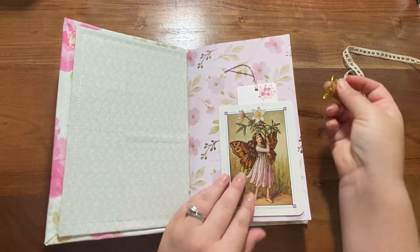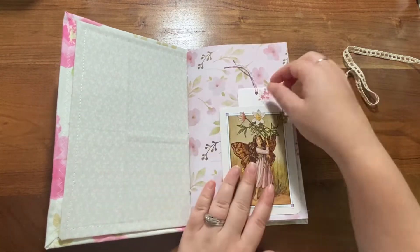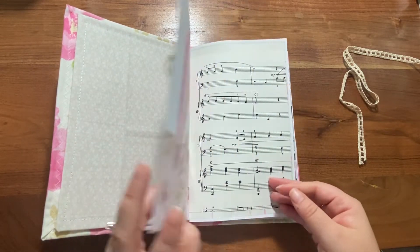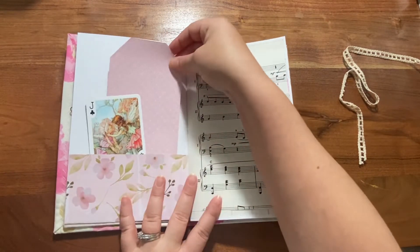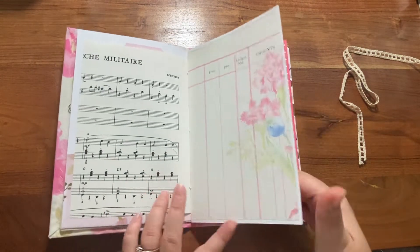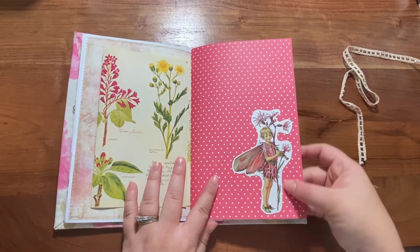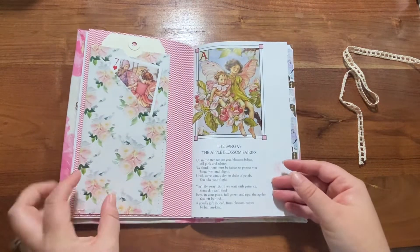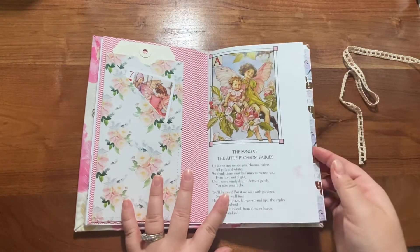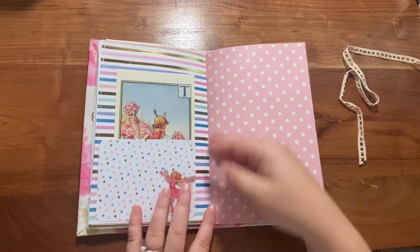Here's a little flip-out for journaling space, just clipped on there. Then there's a tuck in the back with a little bookmark that can be written on or decorated. A tag to be decorated in a little fairy journal writing space. This is also a flower flip with a little fussy-cut fairy. There's a little pocket with two pieces in it and another little pocket.